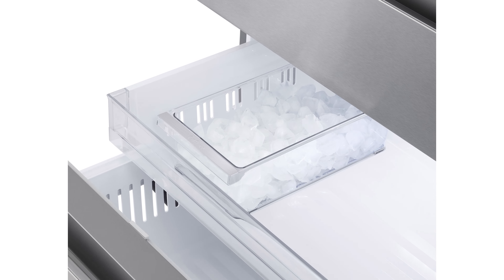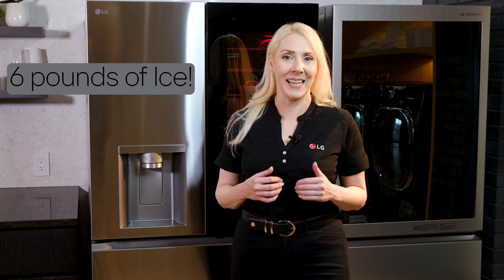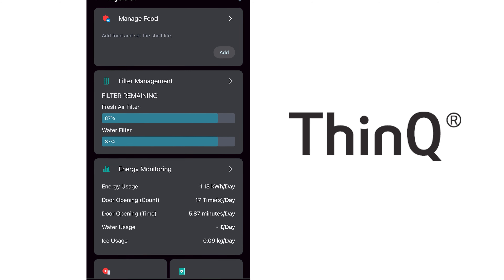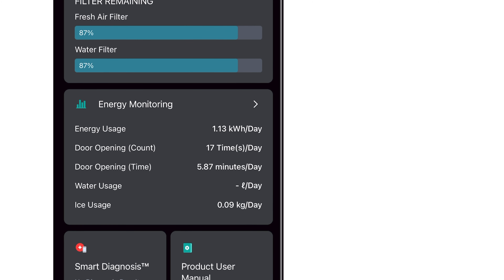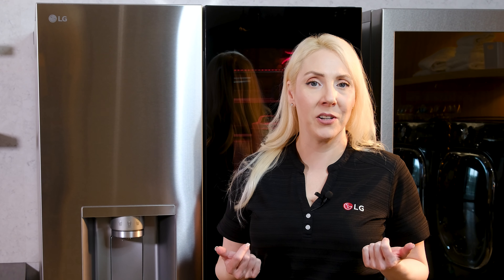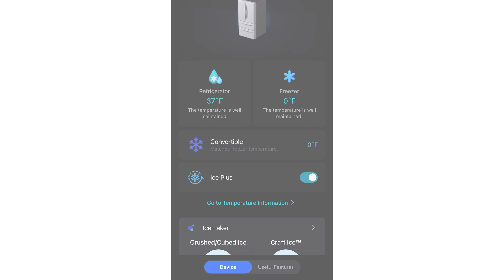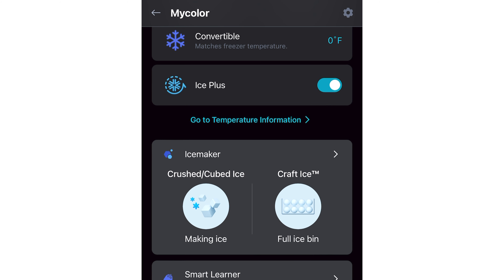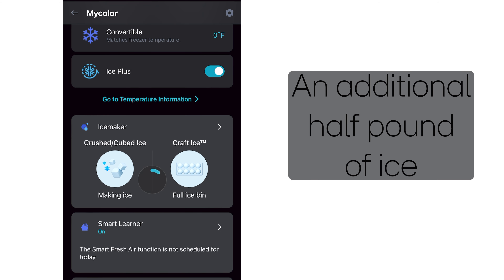Speaking of ice, between the slim space plus dispenser in the door and a secondary ice maker in the freezer, the LG MyColor can produce six pounds of ice daily — so you'll never run out. The ThinQ app can learn your usage habits and determine when ice production is needed, but if you have a last-minute party, no worries — you can schedule more ice production right in the ThinQ app. Thanks to Ice Plus, you'll get an additional half pound of ice per day.